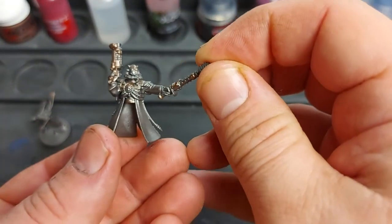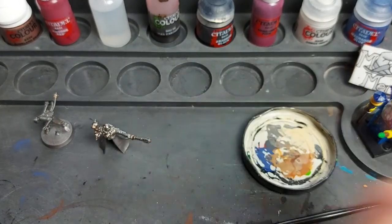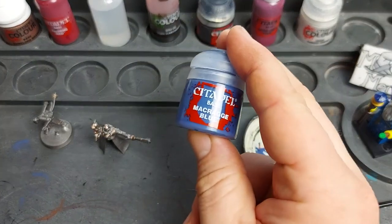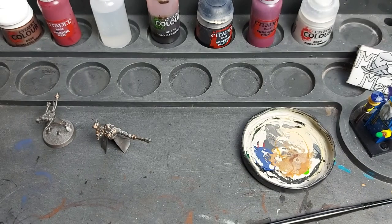With our Runelord Brass details picked out, we're ready to move on to our next color. We've changed our water and cleaned our palette. Now we're moving to our matte colors - the first is Macragge Blue, which is just a small detail for the glow on his arc maul and on his phosphor pistol as well.